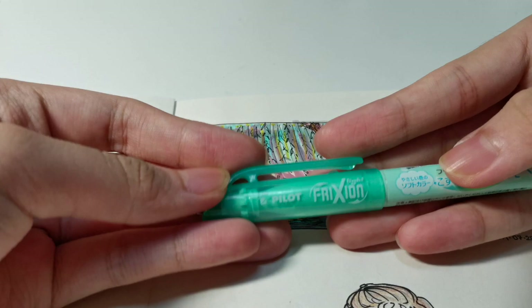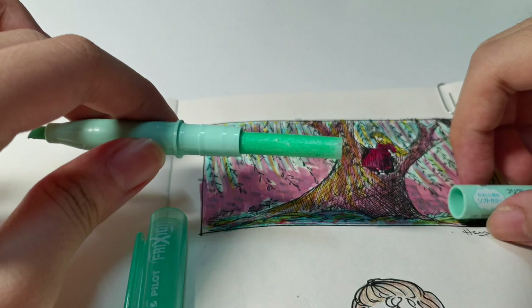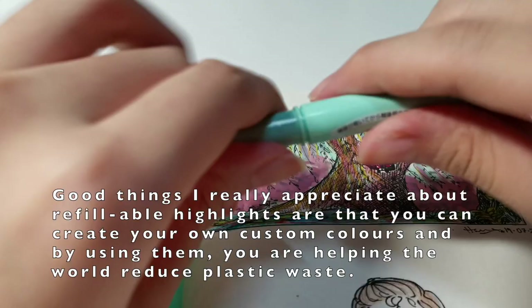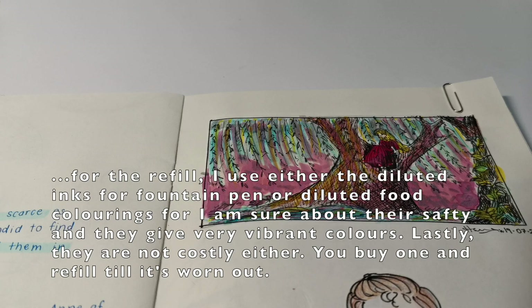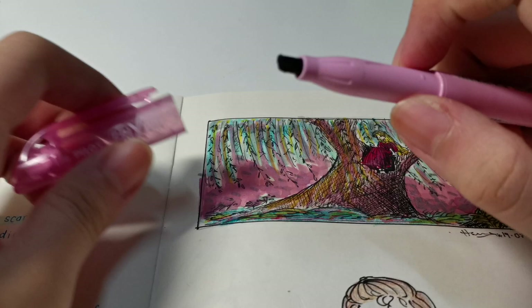Let me show you this highlighter — it's by Pilot FriXion; I'm not sponsored. You can open it here and refill it with whatever color you want using this refilling sponge: soak the sponge in your chosen color and close it back up. I have a pink one on the outside but black ink on the inside — so I pranked my friends. They picked it up thinking it was pink, highlighted their work, and it came out black. I'm very proud of that.